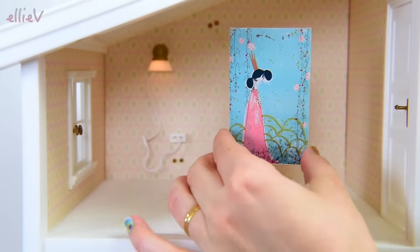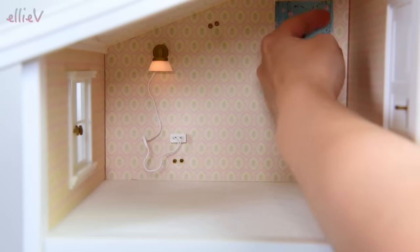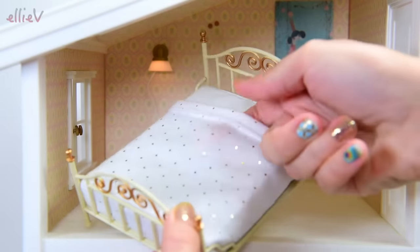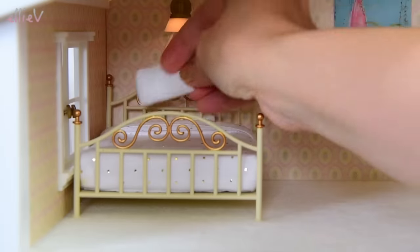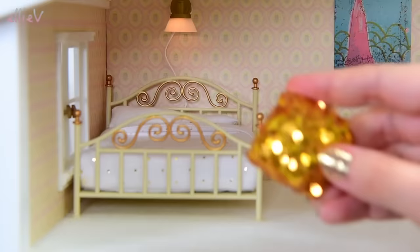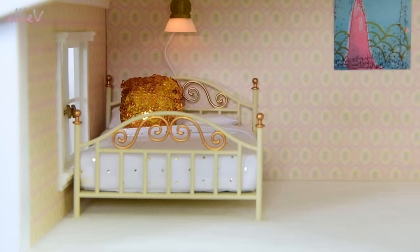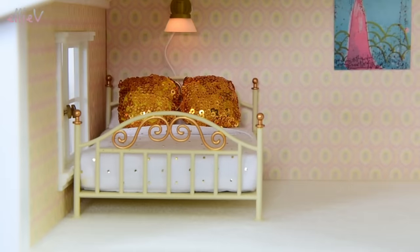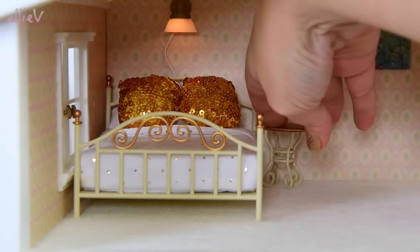Up here in the bedroom, let's start decorating. We're going to put this picture up here on the wall. I've already got a lamp over where I know the bed's going to be. Check out the bed with the beautiful wrought iron and glittery bedspread. We'll put some pillows on it - some nice big white pillows for the back, and there are gold sequiny pillows for the top. How lux is that? We'll put a swirly side table over here as well.